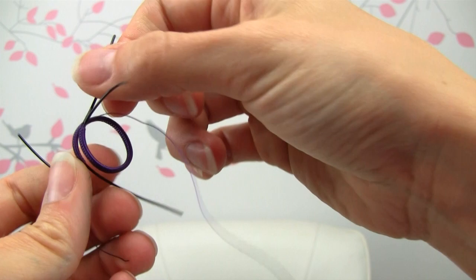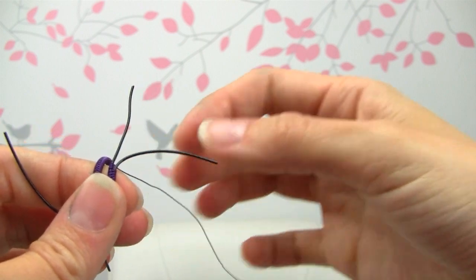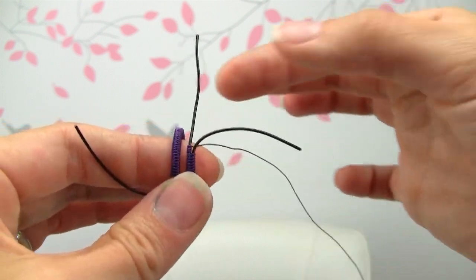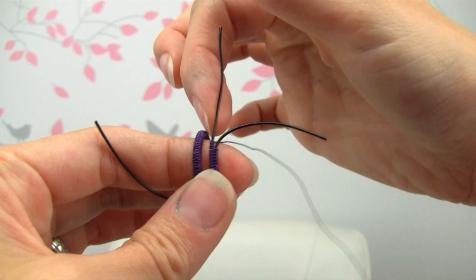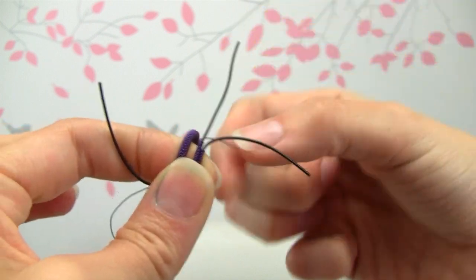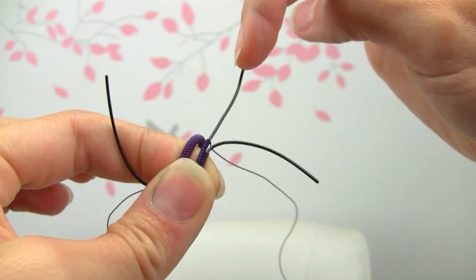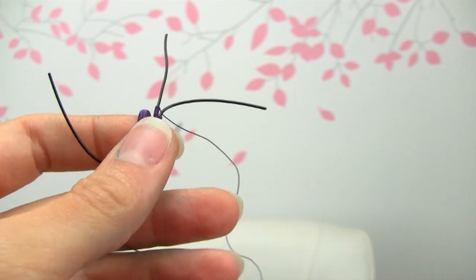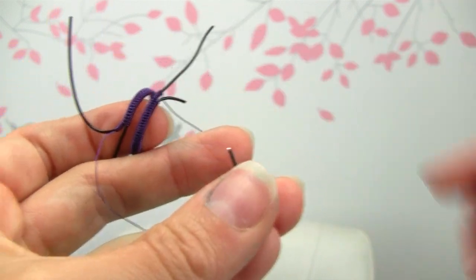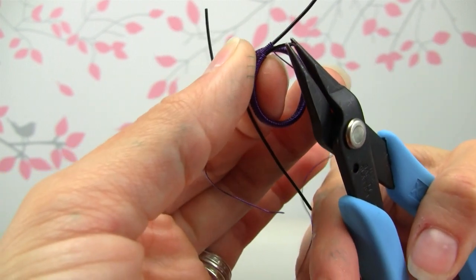Once you bend your wires into this shape, what you want to do now is separate your wires out. You have two wires: the wire that is closer to the outside and the one that is closer to the inner part of the ring. We're going to coil our weaving wire around the outer wire. The inner wire we're actually going to cut pretty short and leave just a little tail so we can curl it into a nice little loop.